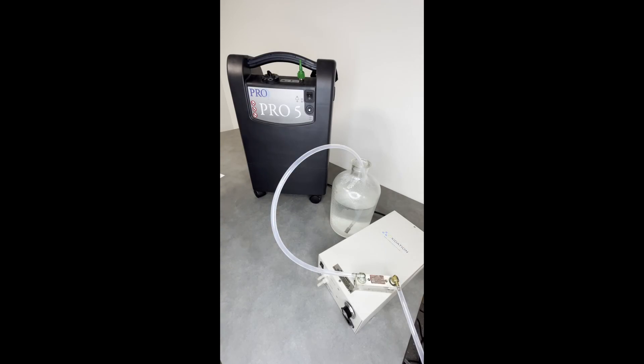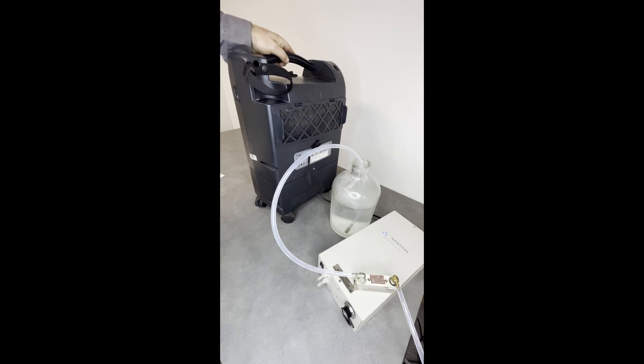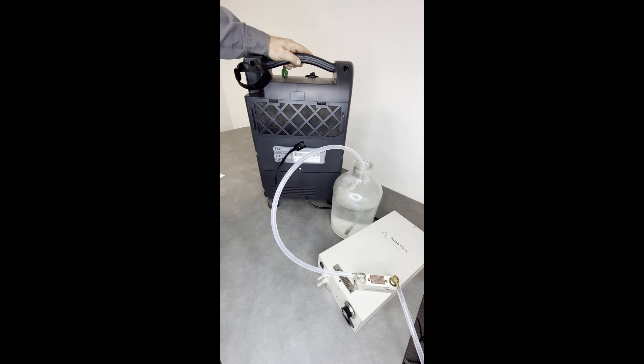I'm going to explain a few features of the Pro 5 oxygen concentrator — this one's been running for a while. On the backside is an air inlet; inside there's a fan that draws air into the bottom, going to the top here, and blows the heated air out. There's an air compressor inside that requires cooling.